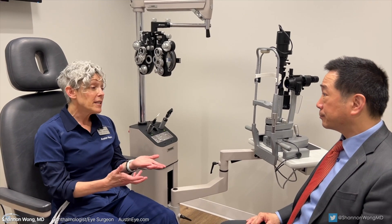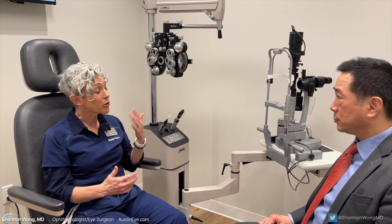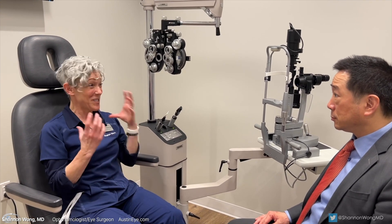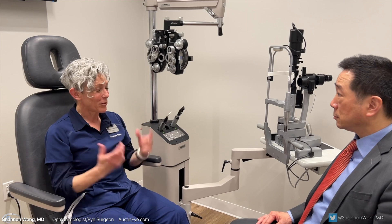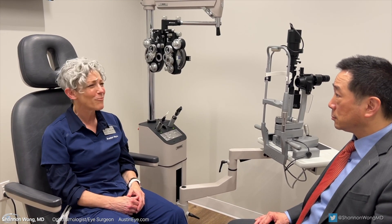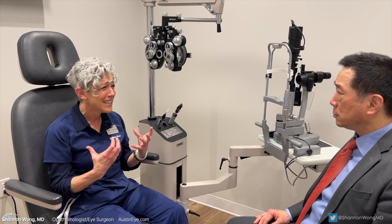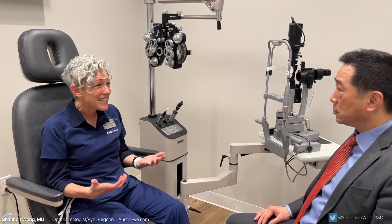The patient then returns to the surgeon still dissatisfied with their vision with the single-piece acrylic lens, wanting to achieve their desired refractive goal of great subjective and objective vision far, mid, and near without glasses — from the eye that has now already undergone YAG laser capsulotomy. The only lens design that will allow them to achieve their visual goal is still a single-piece acrylic lens.